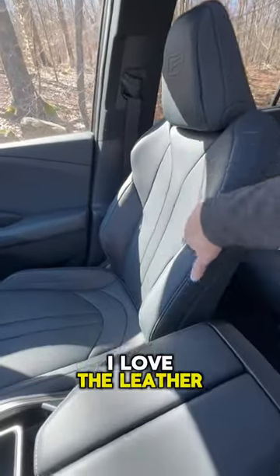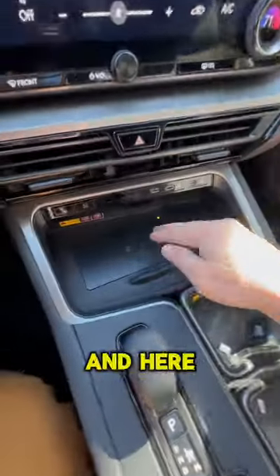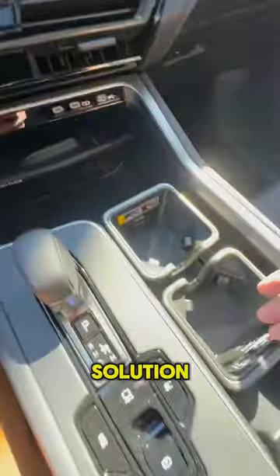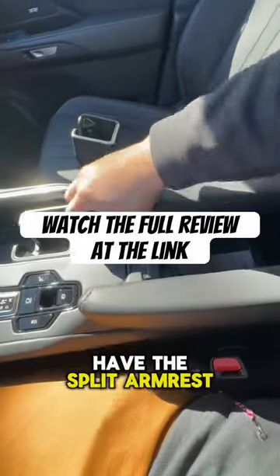I love the leather and microfiber seats, also on this front panel here. Down below you have a storage area — you could fit a wine bottle in here — and here on your wireless charger right underneath you have another storage solution. These cup holders you could completely remove, and then also you have this split armrest for the second row.